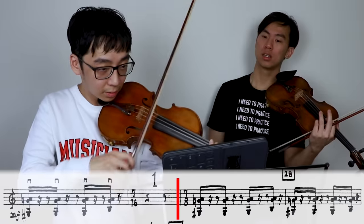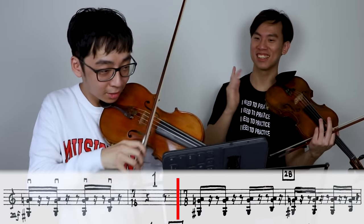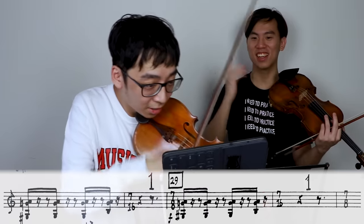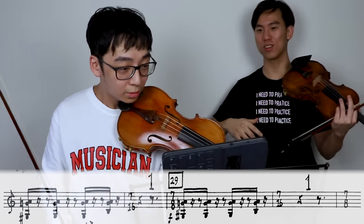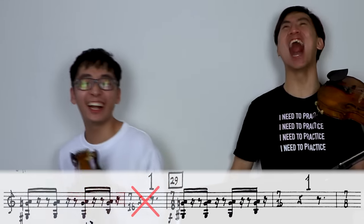Ravel — Sonatine majeure. One, two... Oh, it's 16! It's 7/16! Dude, this is messed up! 1, 2, 3, 4, 5, 6, 7.